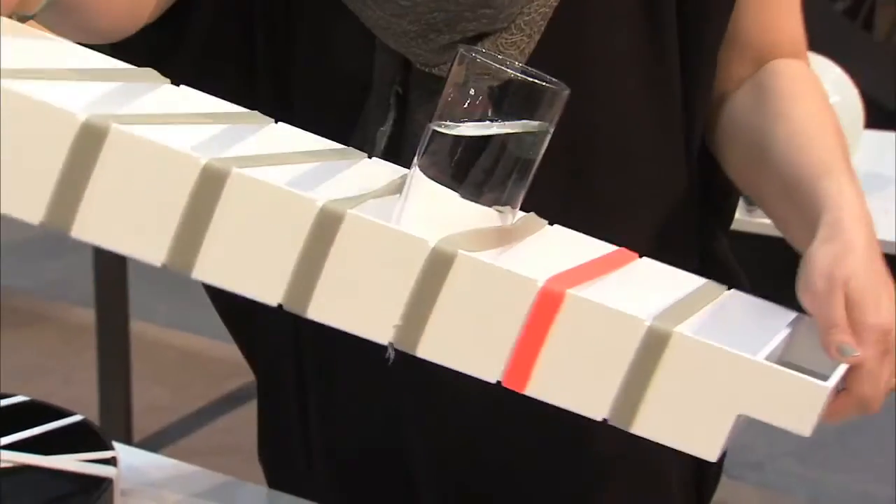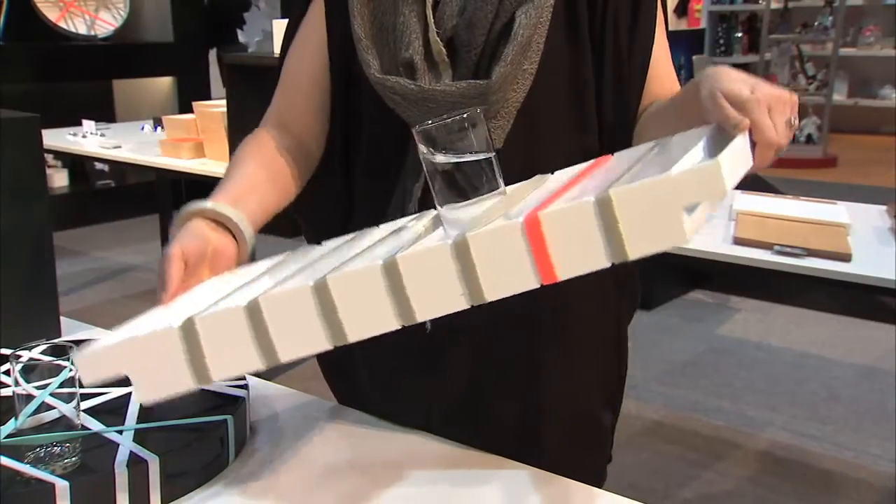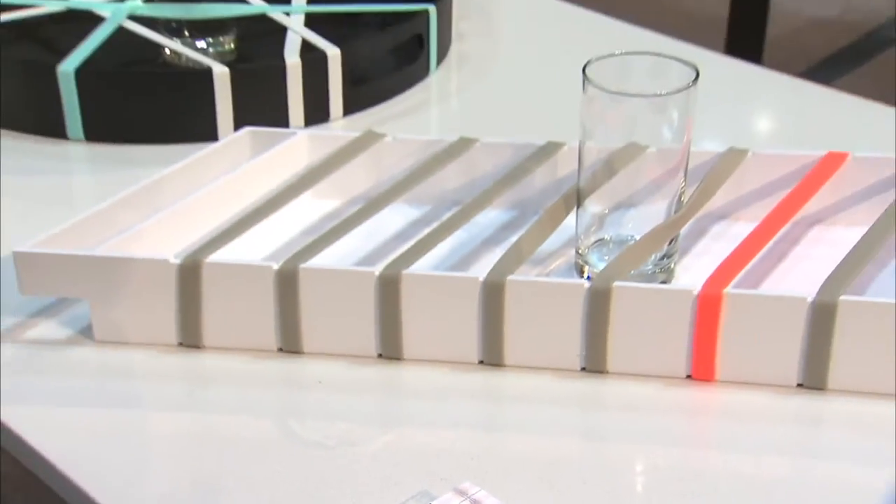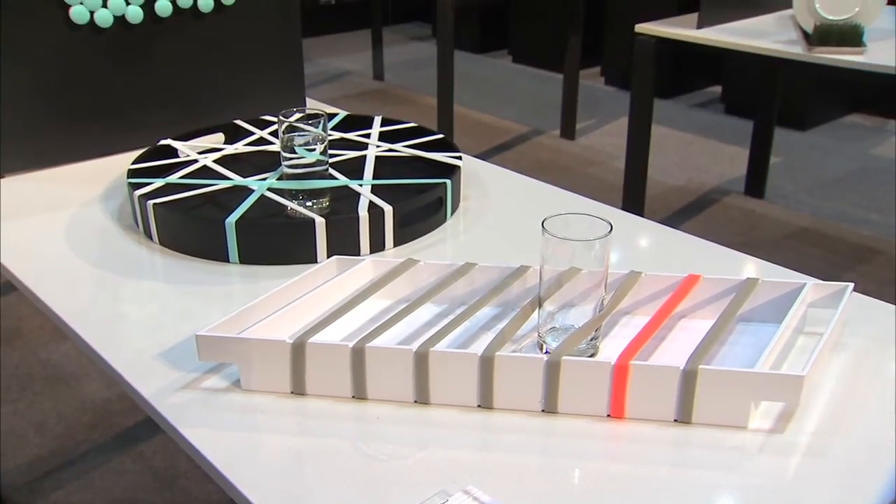What is this? So the grip trays are trays that have silicone bands on them that hold on to your glass, so you can slide it in and pull it out, but when you're walking if you wobble, it'll hold it in place. So they're serving trays, but can they also be used as art or decor as well? Well, surely they have a very unique design. We have a parallelogram and a round version right now. Different colors as well? Yes, they come in black and white and they have various color band options.